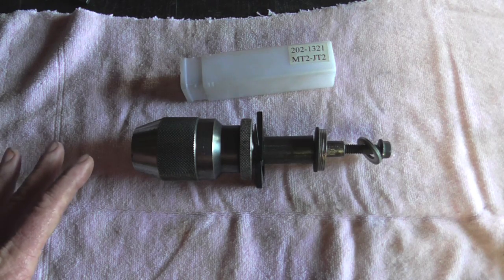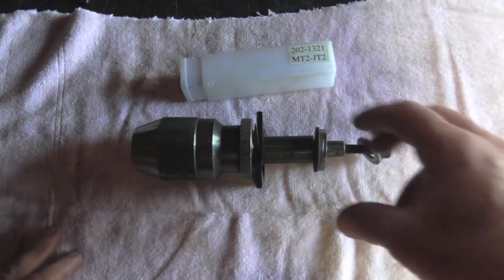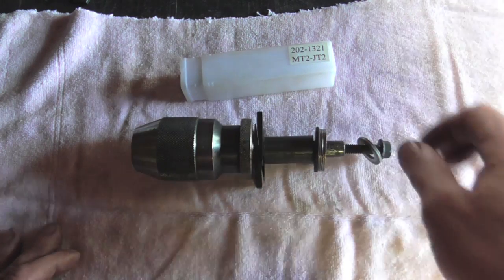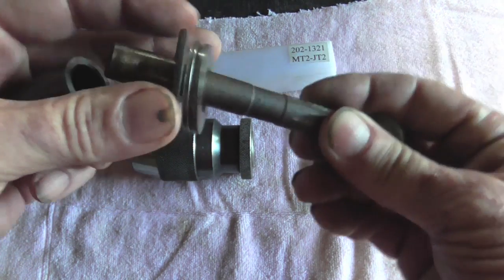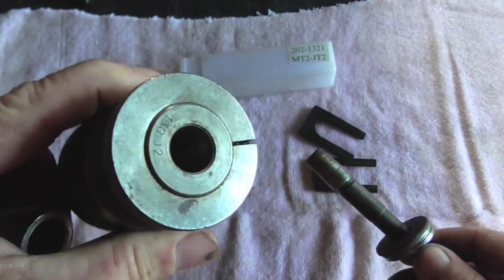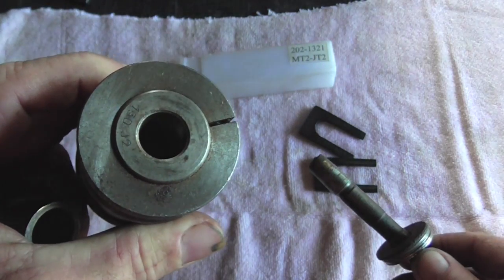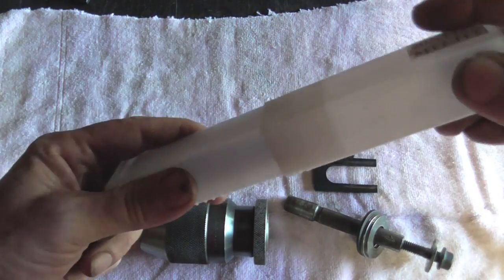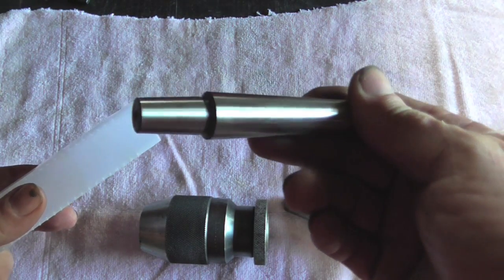Hopefully this video will help out anybody that ran into the same situation I was, where your wedges are larger than the shank that you're trying to remove. These Jacobs tapers, boy, they sure hold onto stuff. So I'm going to go ahead and clean this out with alcohol, make sure it's perfectly clean, and go ahead and install my Morse Taper 2.